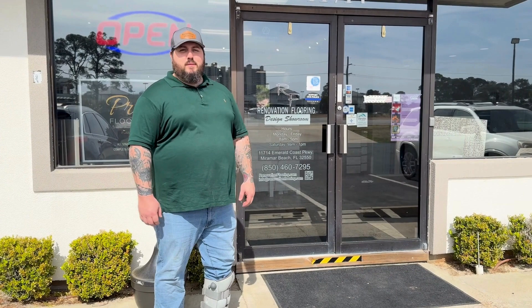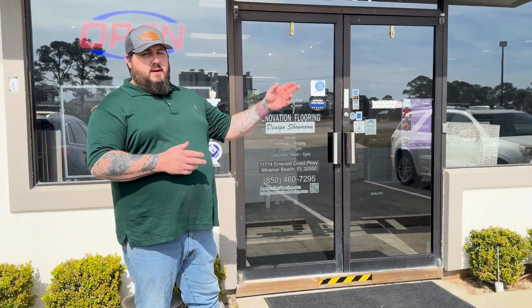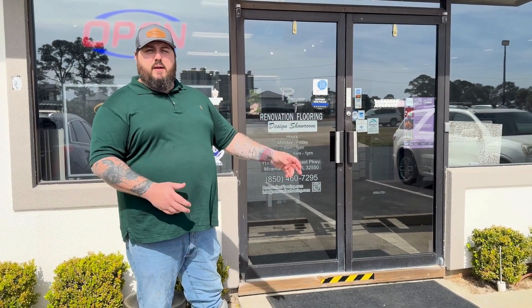Hello everyone. Welcome to Renovation Corn. My name is Steven and this week I have a project I want to tell you about. It's a laminate project that I did out here at Santa Rosa Beach in the Mac Bayou area. Follow me.